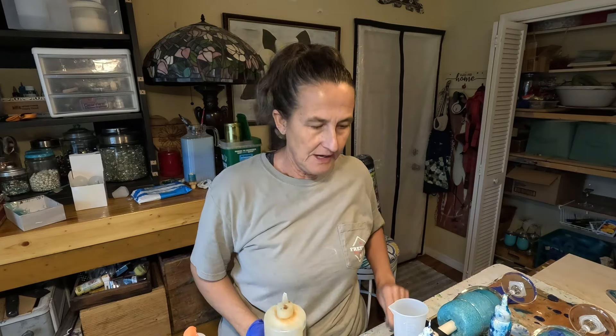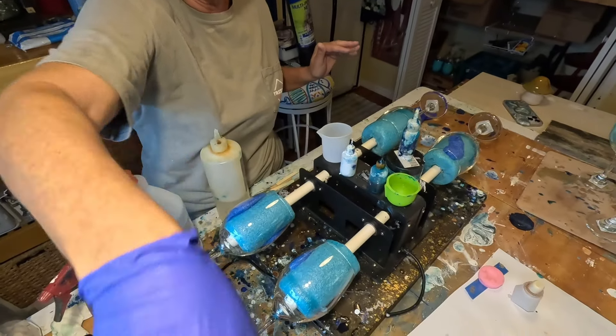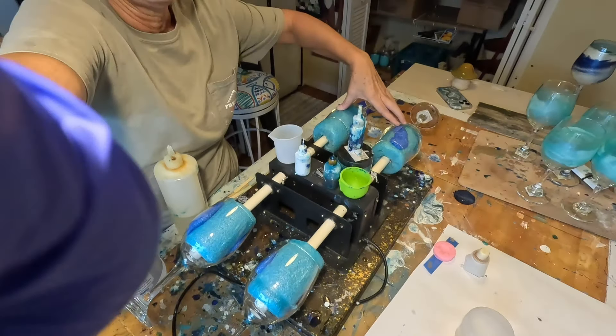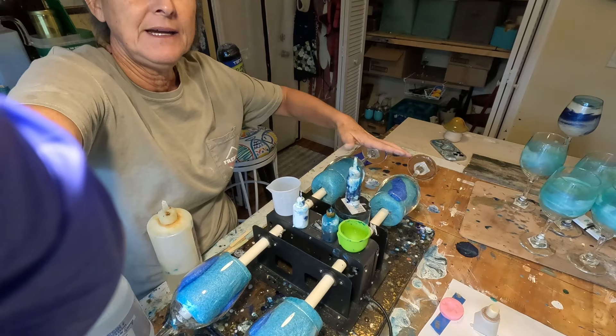Hey friends, it's Ed Vige at Coastal Magnolia. I hope you are well wherever you are. I'm going to do a little experiment today — big surprise there. I'm going to mix up some KS Resin Liquid-E Split and do four wine glasses today. One side is going to be with alcohol inks and one side is going to be with mica powder and liquid resin dye. I'm going to compare a little wave action today. So stay tuned and let's get started.